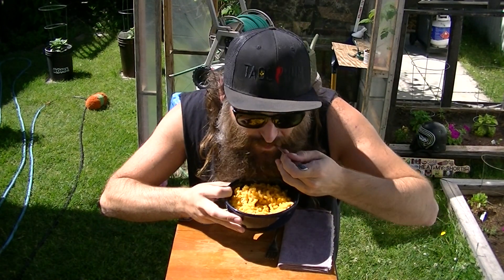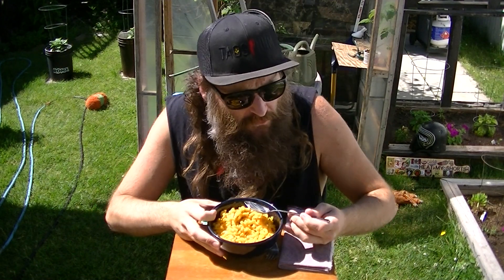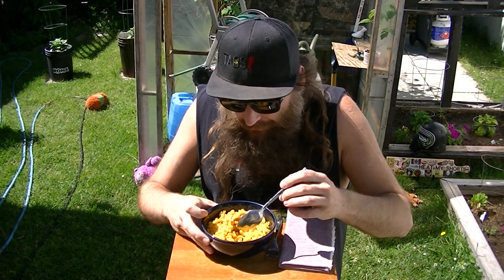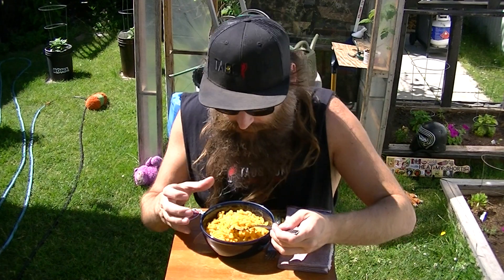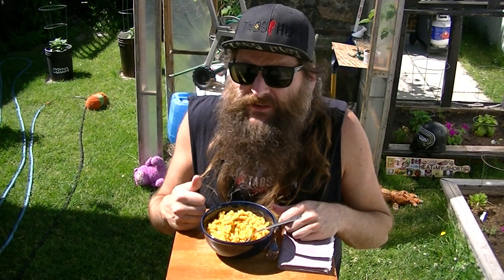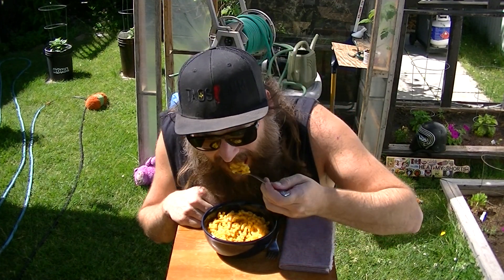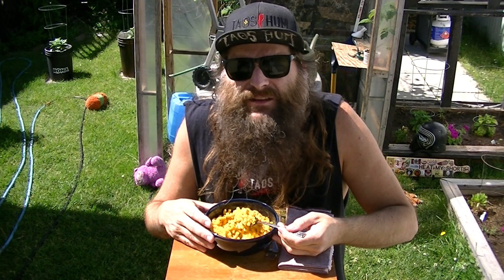Kraft Dinner Sharp Cheddar Macaroni and Cheese with Tau's Hum Chocolate Trinidad Moruga Scorpion hot sauce — Eat My Shorts! It's got a good kick to it, great throat burn. I feel like it didn't change the flavor a whole lot — I was expecting more of a vinegary flavor, but it does have a nice pepper flavor to it.